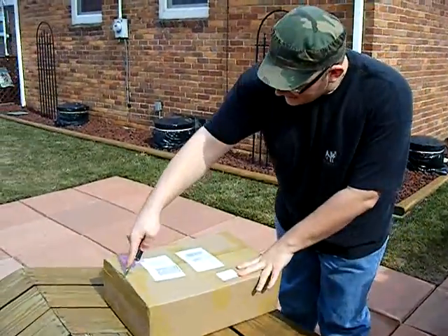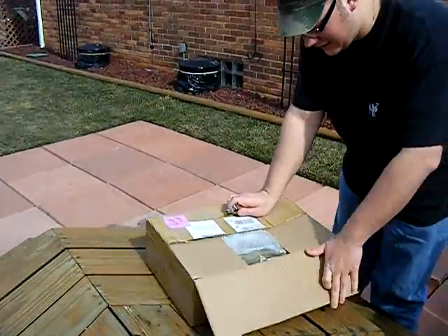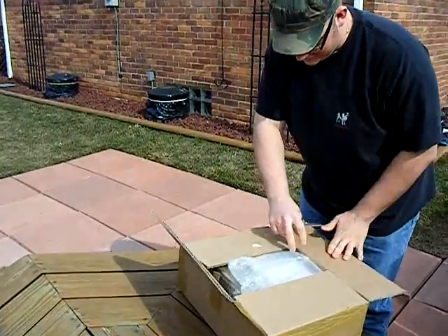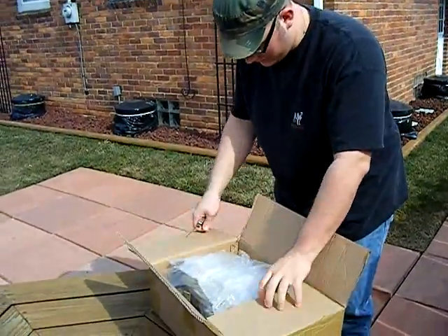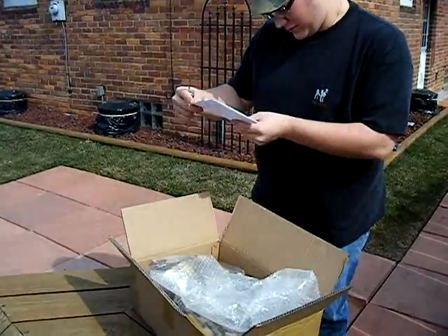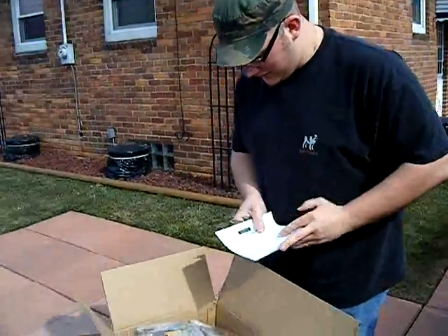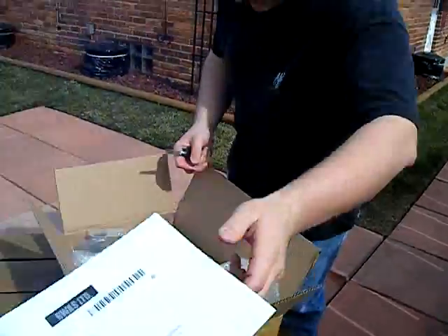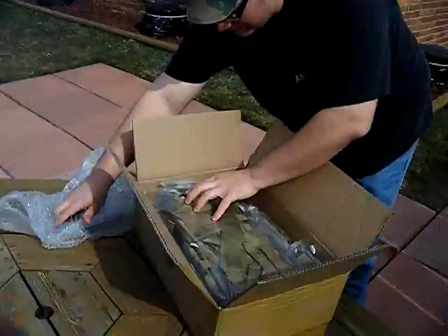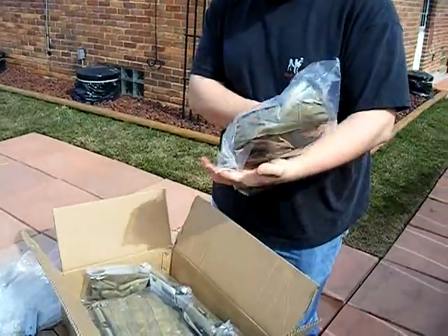Unboxing a Pantec tactical vest and accessories — should be a quick one. Shipping is from Redwolf Airsoft. Here's the bubble wrap. This is the Pantec backpack and hydration carrier combo.